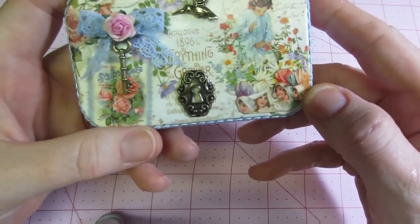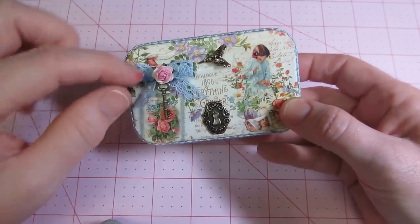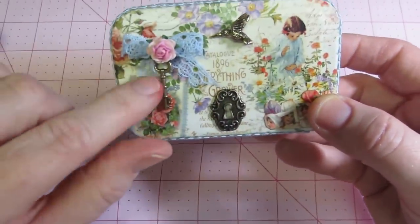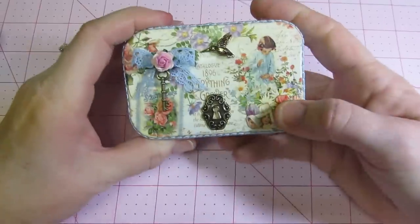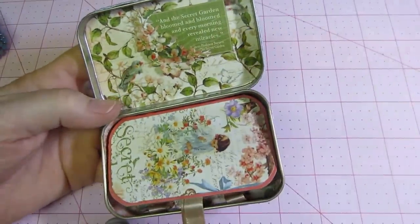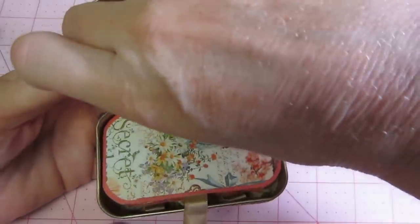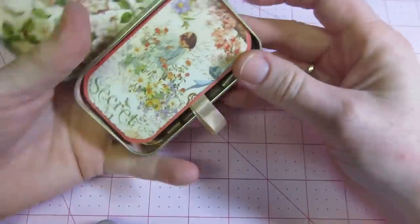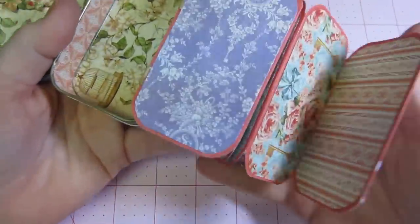I fussy cut out a couple of little fairies and put them in the corner. I put this little key using a jump ring around the bow, then glued a lace bow down with a flower. I put a little hummingbird bead on there and a little lock, because it is a Secret Garden. There's a little saying from the paper stack: 'the secret garden bloomed and every morning revealed new miracles.' I fussy cut out a little section of flowers and glued it on, then popped it up.